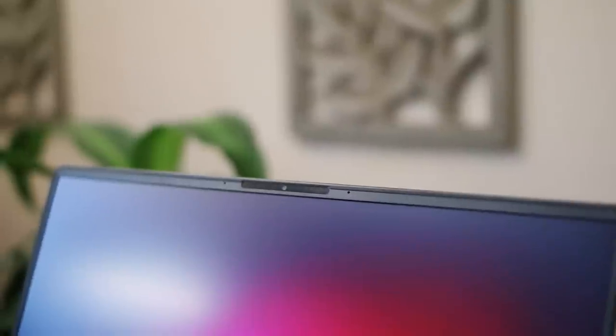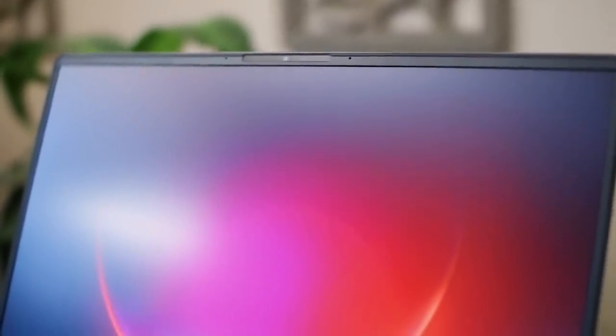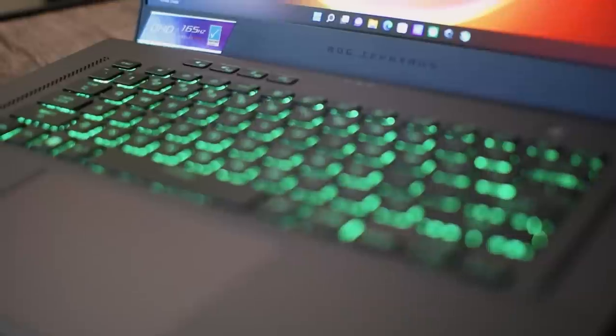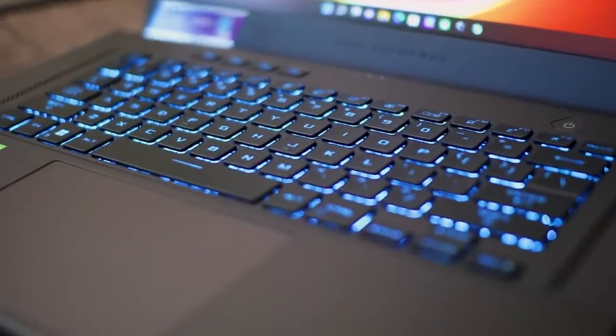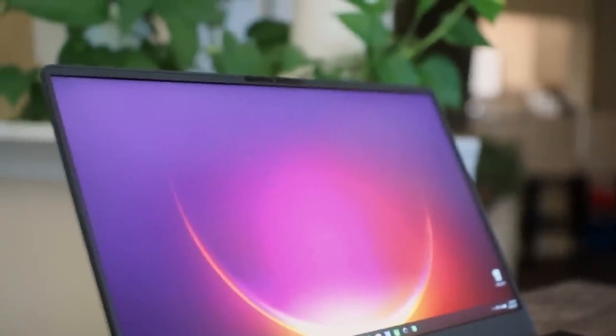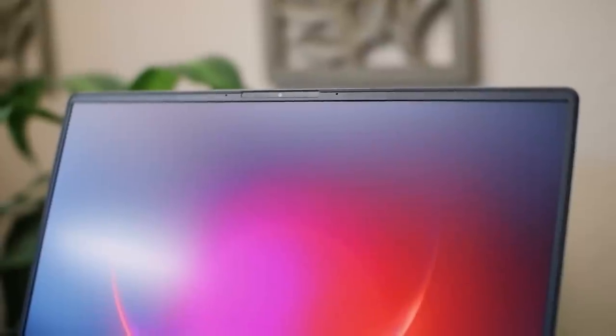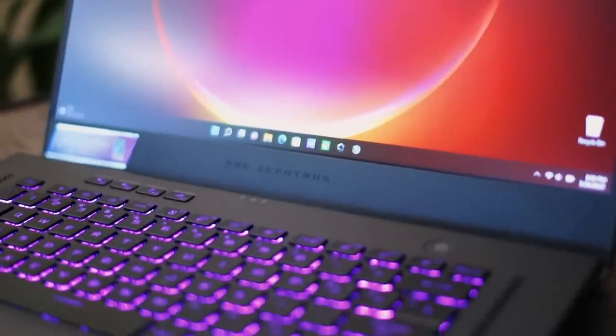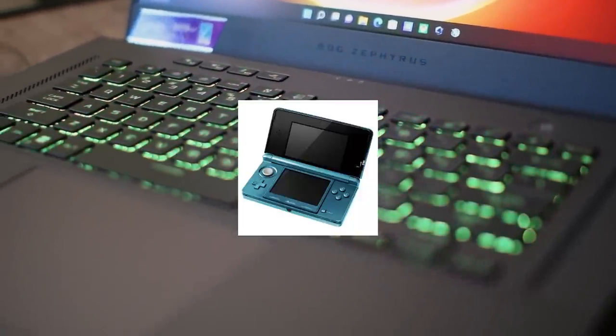A major difference from last year: they finally gave us a webcam. I have no idea why Asus thought it was a good idea not to have one last year, but I'm glad they listened. It supports Windows Hello, which is faster and more accurate than last year's finicky fingerprint scanner. It sits flush with the bezel, which looks clean. However, the webcam quality is mediocre — decent in good lighting, but in low light you're better off using a Nintendo 3DS camera.